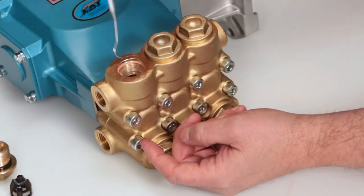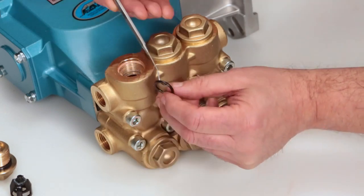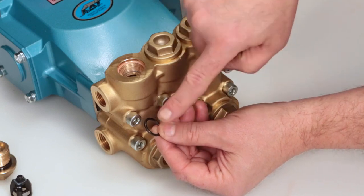Remove the O-ring from the manifold using a small screwdriver or pick. Inspect for cuts or nicks.